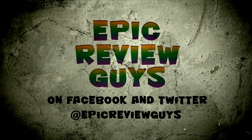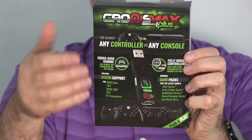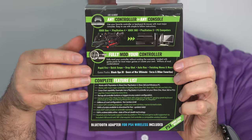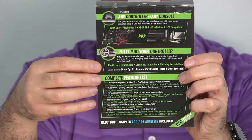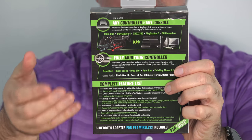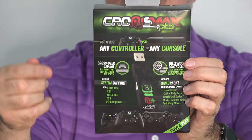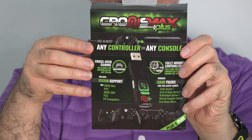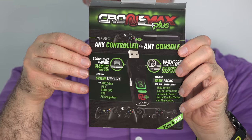The Cronus Max Plus is a device that looks like a USB dongle. It works with a number of games and a number of different gaming systems. So if you really like playing on the PlayStation and you go to your friend's house and all they have is an Xbox, normally you'd be at a disadvantage because you're stuck using an Xbox controller you're not familiar with. With this device, you can actually bring your PlayStation controller over and use that to play the games on an Xbox. I picked up the Cronus Max Plus for about $80 on Amazon — it's cheaper on their website, but the last I looked they were completely sold out.